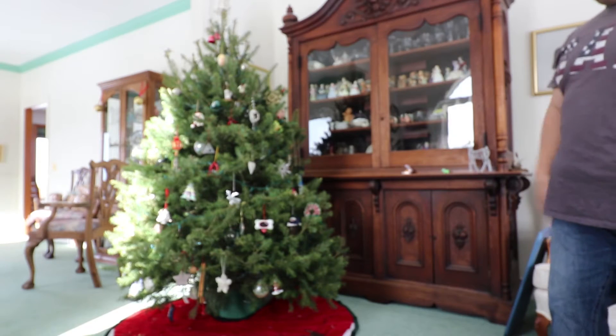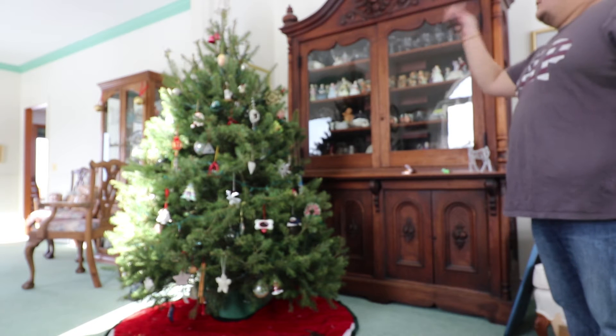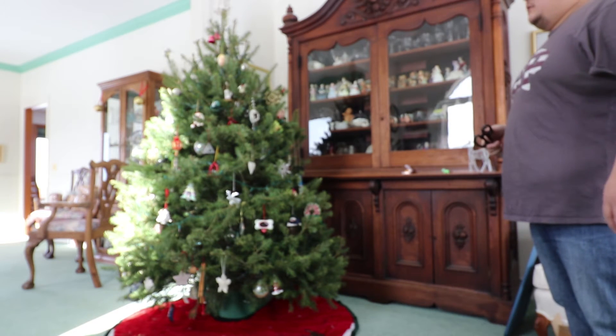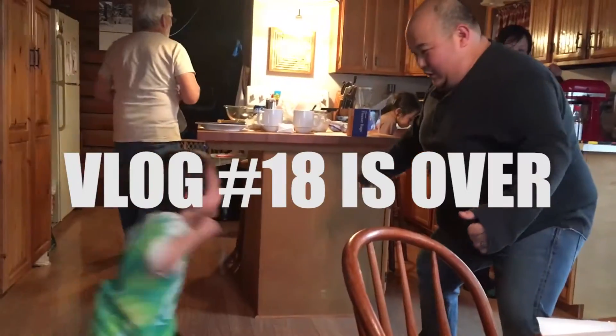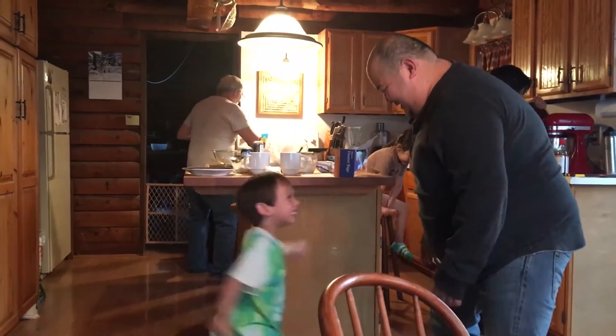Okay, go ahead and plug it in. Count it down. Who, you? One, two, three, five. Wow, pretty! Do it all over.